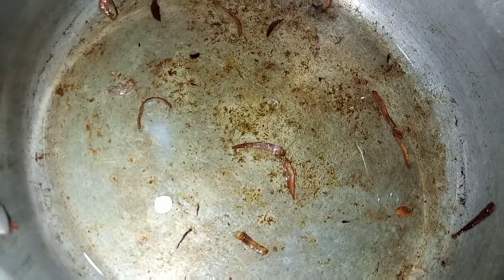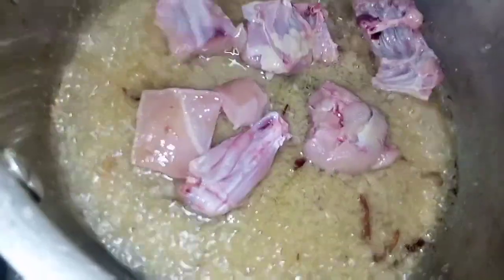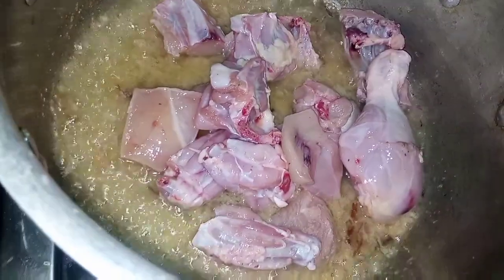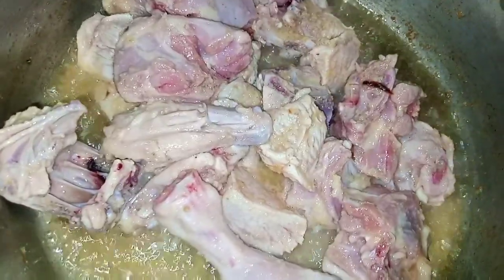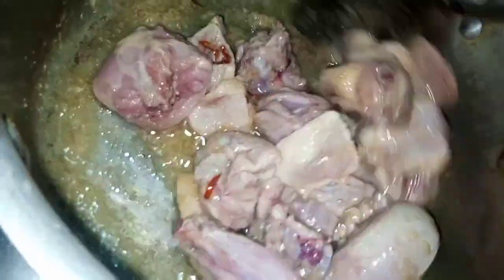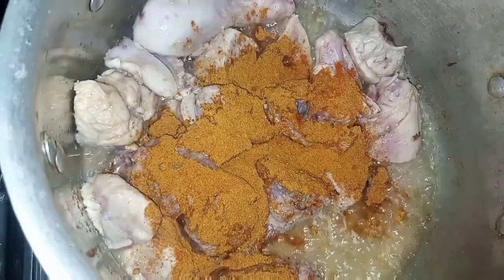This is the rice. I will add the rice and collect salt.